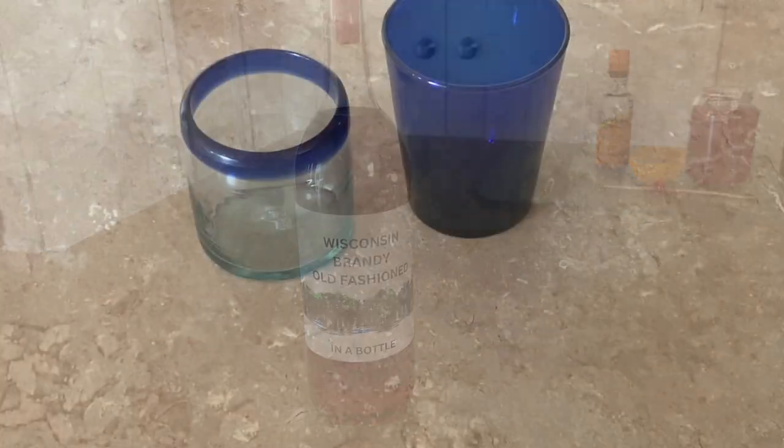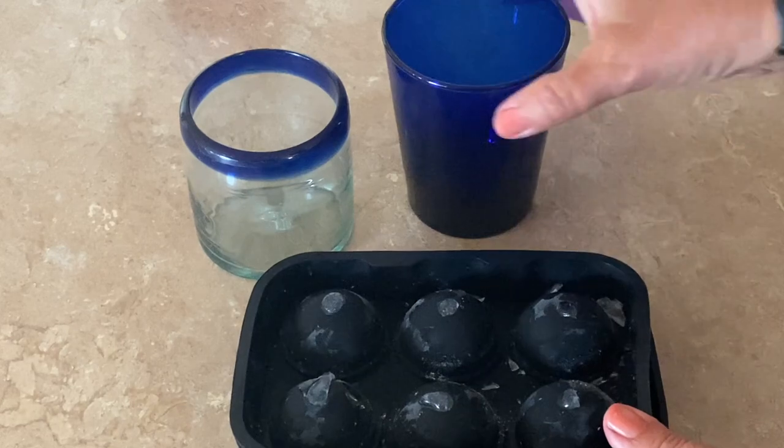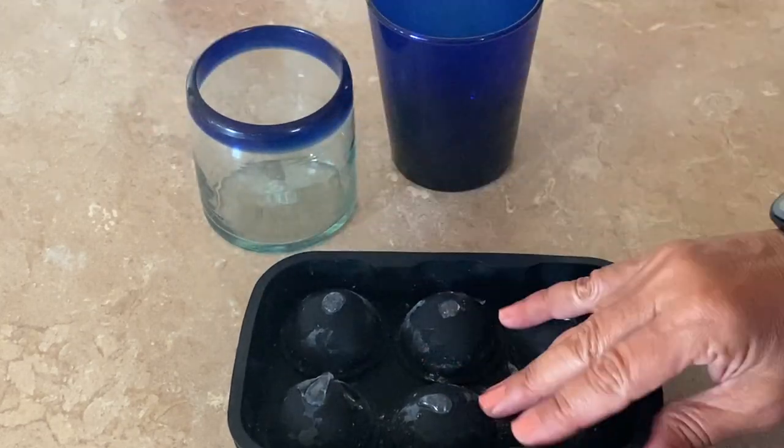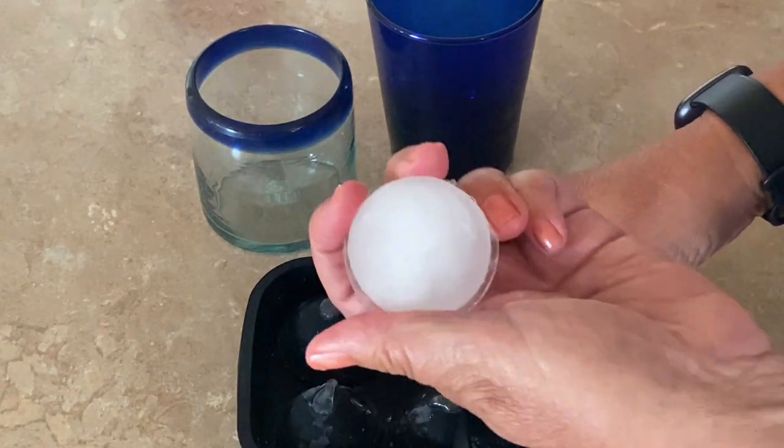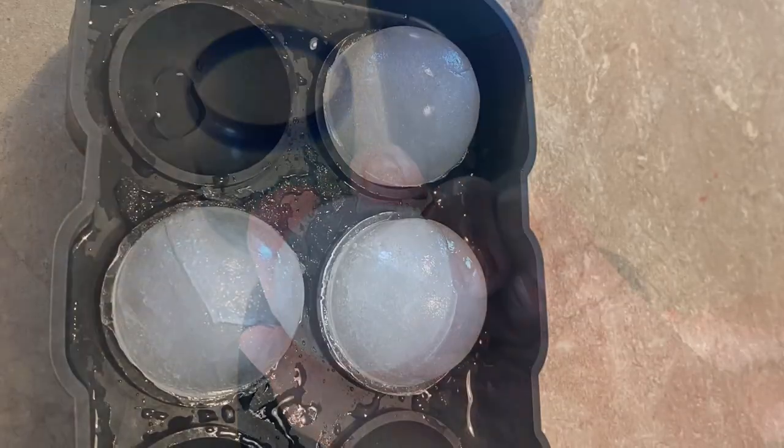I love this ball-shaped ice cube tray. You can use regular ice cubes too, but if you want the ball-shaped ice cubes, I can post a link to that and the orange bitters in the description box below.